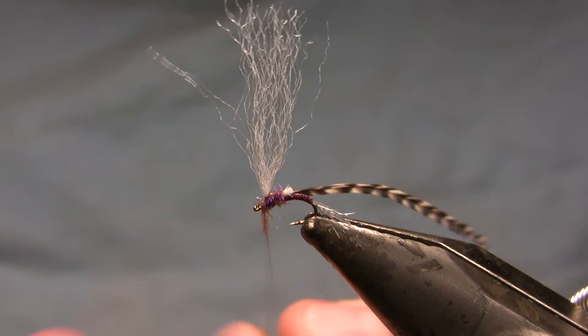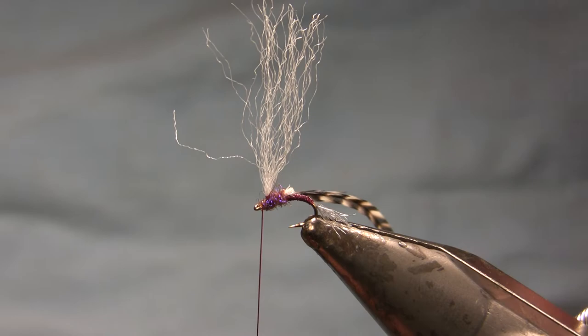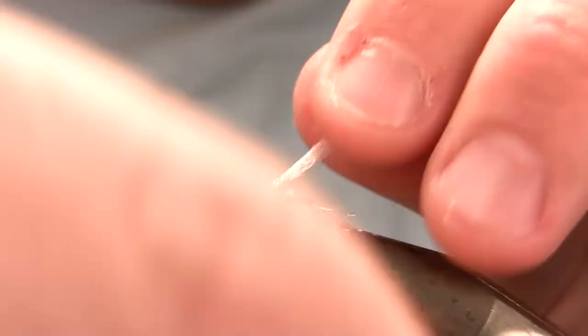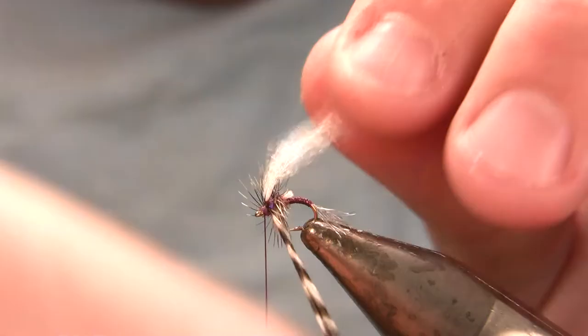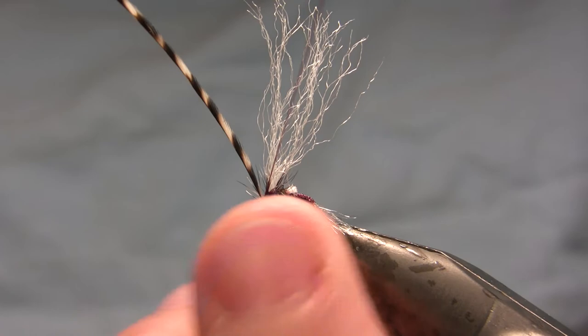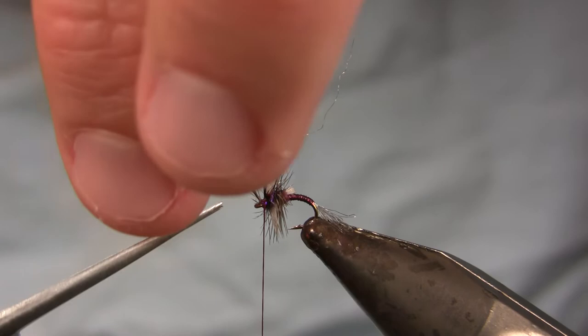I actually used way too much dubbing. I don't wrap this hackle in touching turns — I want that dubbing to show through. One turn, two turns, three turns, and that's it. A very sparse hackle on this fly, which is why it really isn't suitable for rough water use — it's just going to get pulled under too easily. You could tie this same basic style, delete the dubbing or just add a ball of dubbing behind the hackle, and wrap the hackle more thickly if you like, but I want this fly to be pretty sparse.